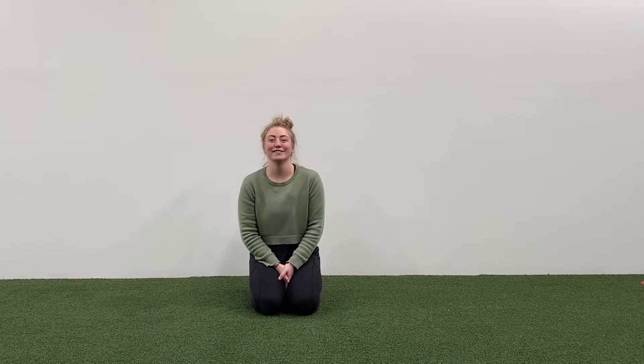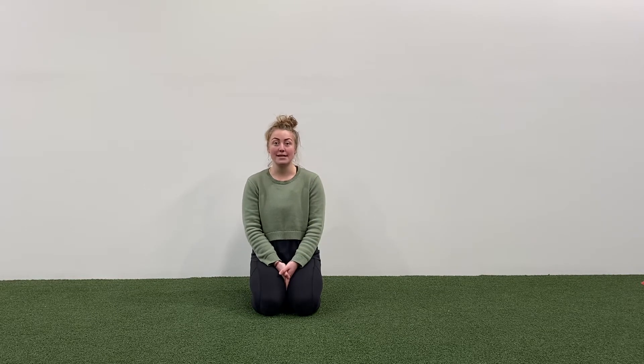Hi, I'm Steph and I'm one of the osteos here at Modus Live. Today we're going to run you through some basic stretches.